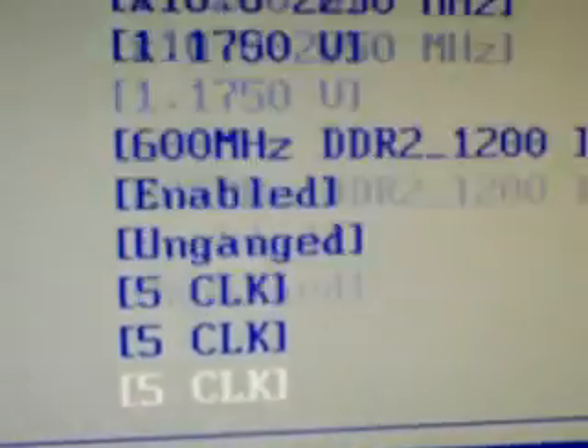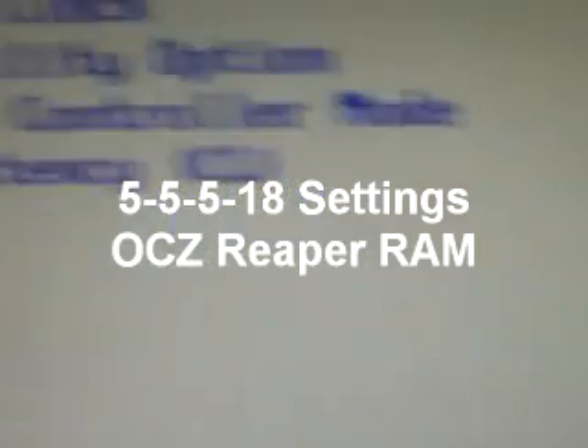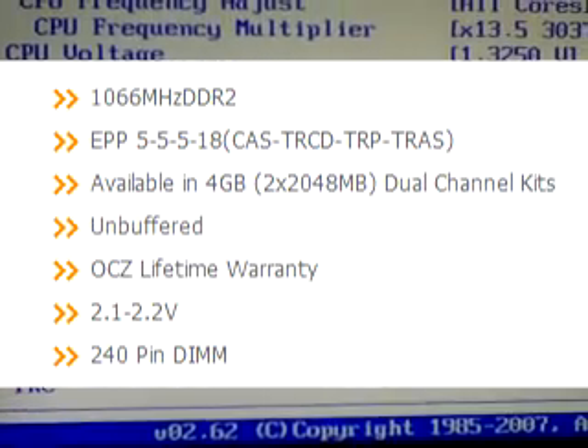For all 4 gigs of RAM, and here are all the custom settings: 5, 5, 5, 18. So here — 5, 5, 5, and 18.